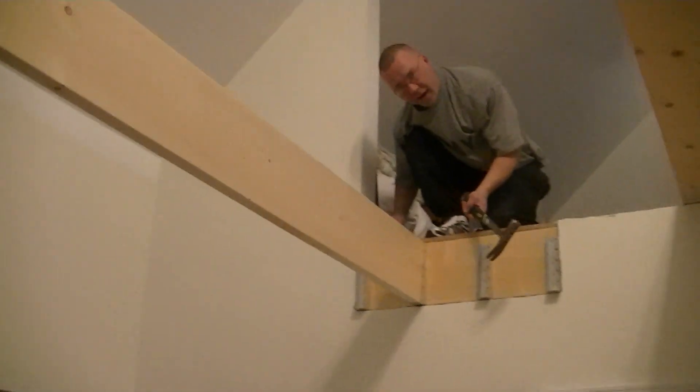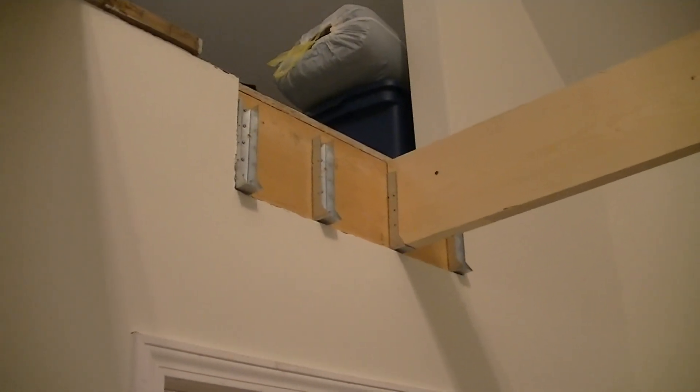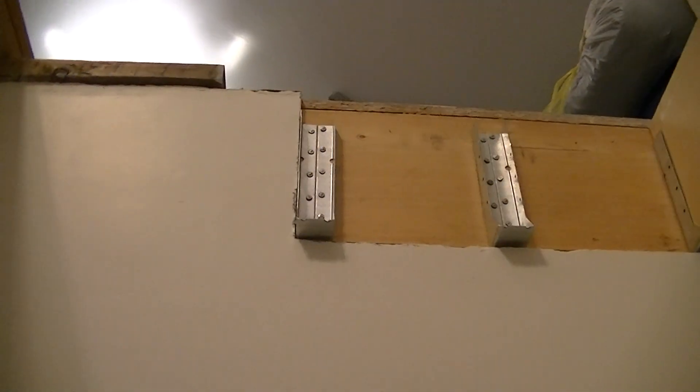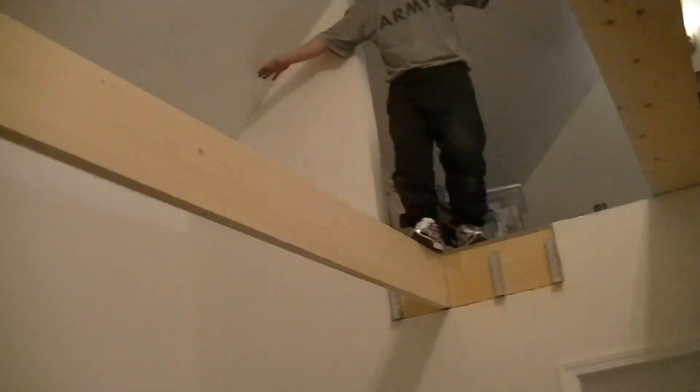Here's Colby. We're putting in the catwalk. So we've cut out on both sides, trimmed out the drywall, and put in these joist hangers that flare inward and filled them with joist hanger nails. And now we're putting four 2x10s across.